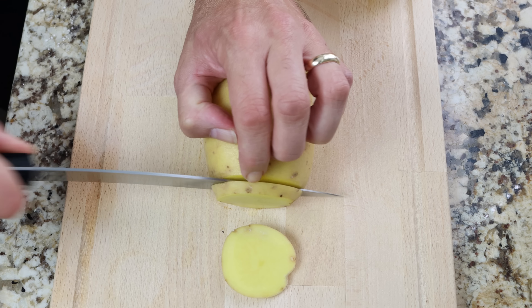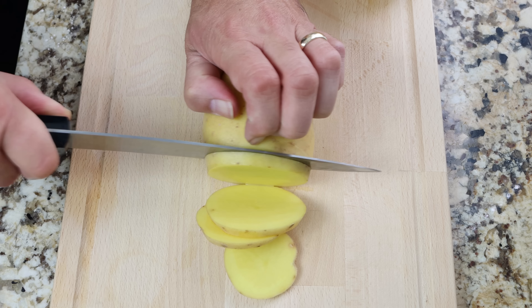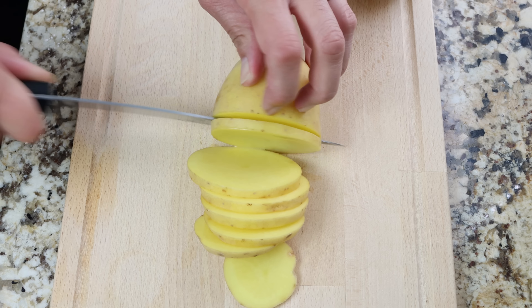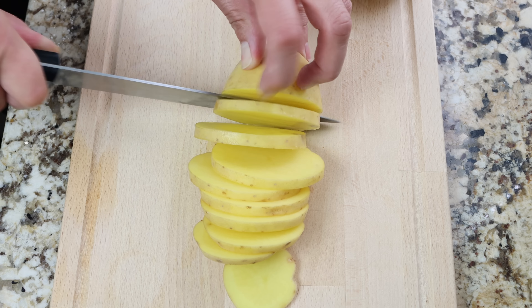Cut each potato into rounds a quarter inch thick, which is a little over half a centimeter. The secret here: make sure all the slices have a similar thickness so that all the potatoes fry evenly. I'm leaving the skins on the potatoes as it adds more flavor and nutrients, but if you prefer you can peel them.